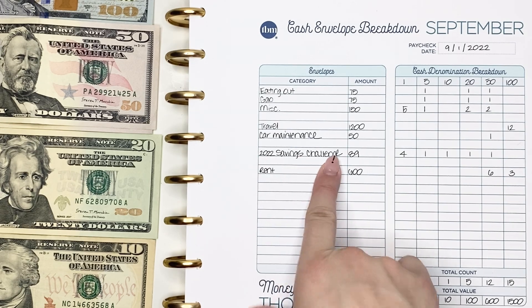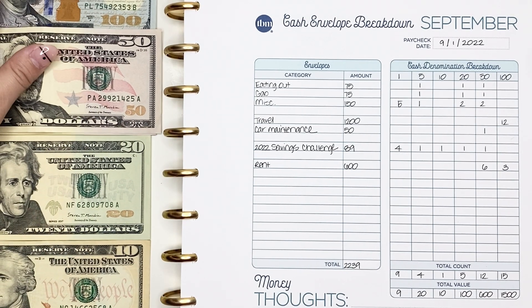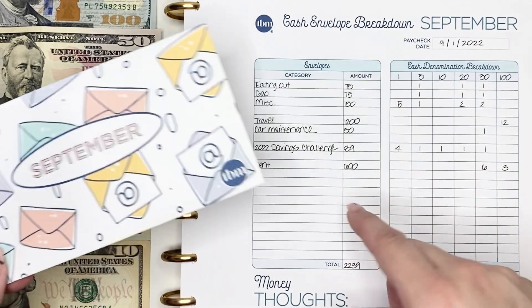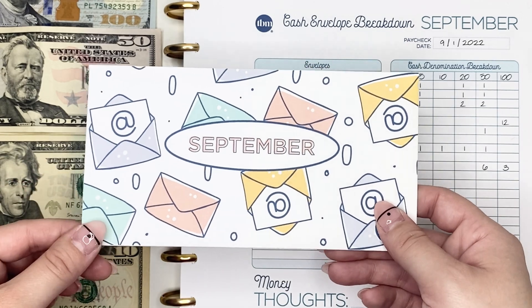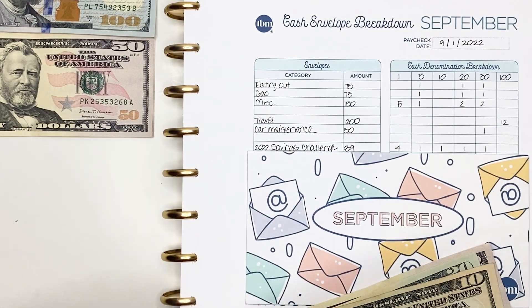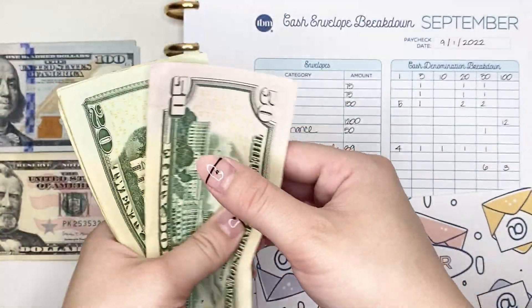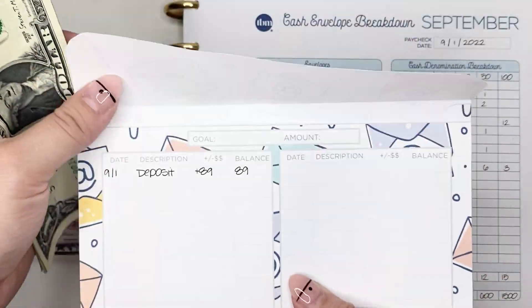Next we're going to be contributing to my 2022 savings challenge. I do the 2022 savings challenges from The Budget Mom — there are usually two per month. One you pull from your paycheck and the other from your cash envelopes. The $89 here is what I'm pulling from my paycheck. For this pay period I'm going to pull out $89 in a $50, a $20, a $10, a $5, and four singles — counting up: 50, 70, 80, 85, 86, 87, 88, 89. I have written in my deposit of $89.